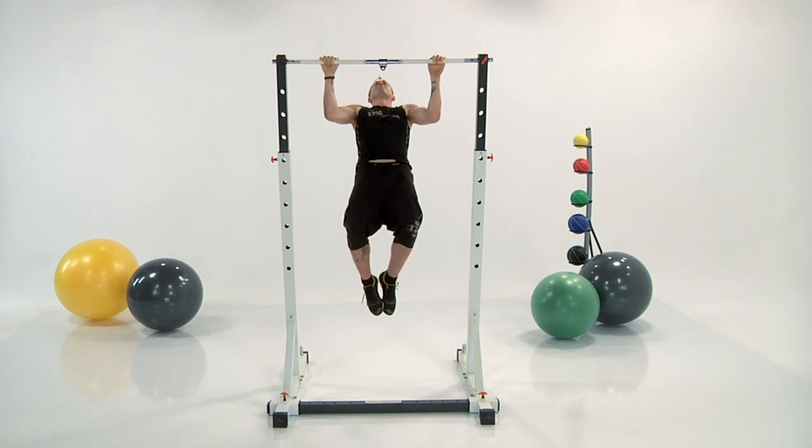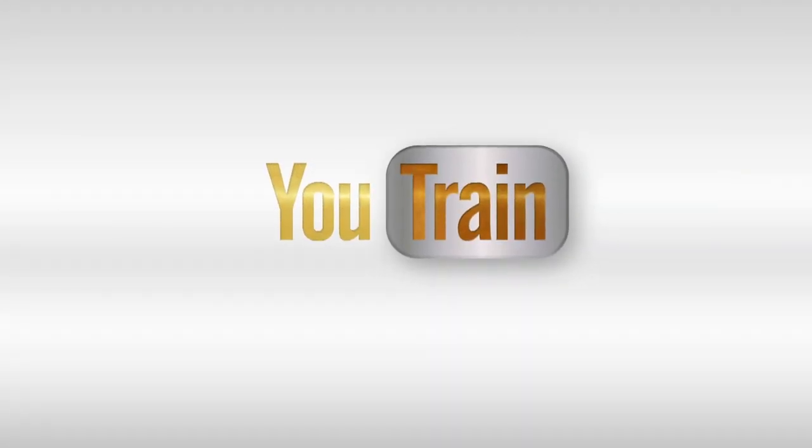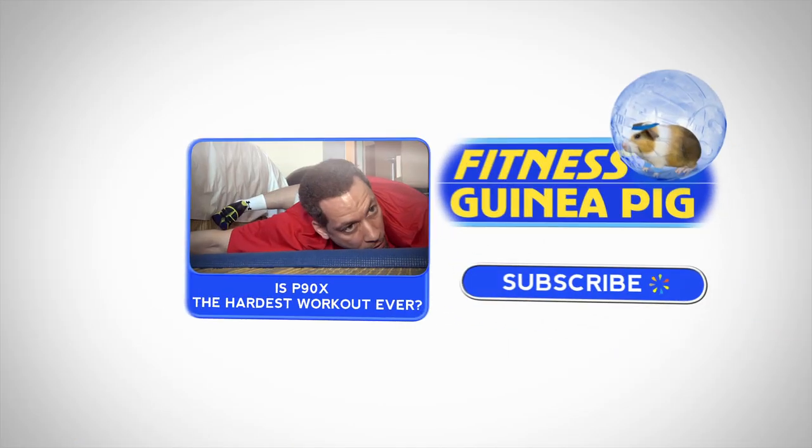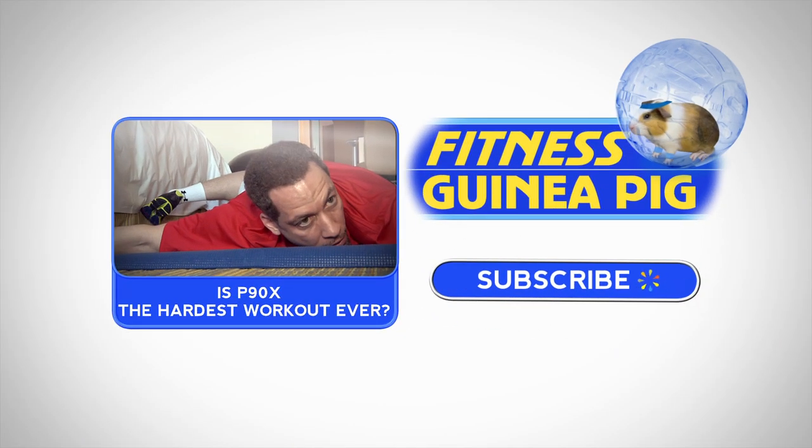And finish line. Nice work. That was an awesome workout, guys. If you survive this U-Train workout, come back tomorrow for more, or subscribe now. And don't forget to watch Fitness Guinea Pig, where we test today's hottest workout and diet trends.